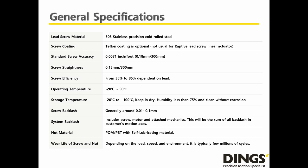Here are the general specifications of the Dings Captive Lead Screw Linear Actuator. Dings uses 303 stainless steel precision cold-rolled lead screw. Screw accuracy and straightness are 0.18mm and 0.15mm respectively, based on 300mm length. Screw efficiency is from 35% to 85%, depending on the pitch of the lead screw. General screw backlash is 0.01mm to 0.1mm. Dings guarantees a few million life cycles, but this depends on the load, speed, and operating environment.